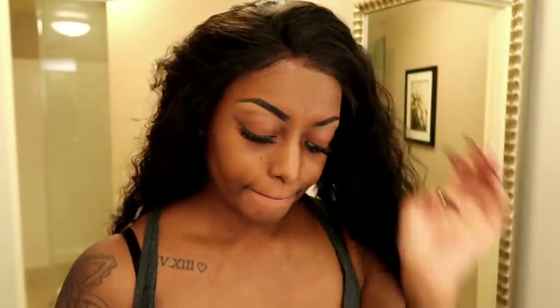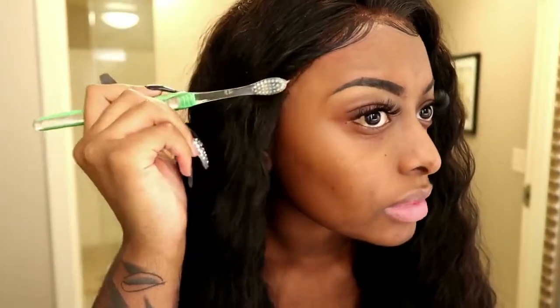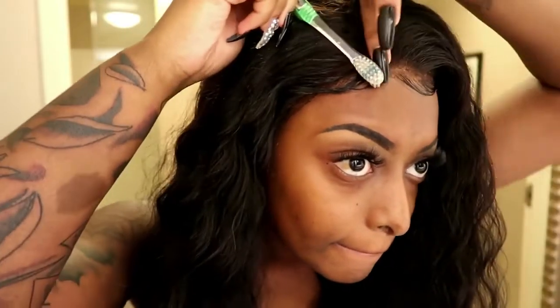I'm going to take my edge control and my toothbrush — not my toothbrush that I actually brush my teeth with, but my edge brush — and lay these baby hairs. If you guys want to see a baby hair slicking tutorial, comment down below and I will be sure to do one. Now I'm just taking the time to make sure my baby hair edges are to my liking. I usually keep them not too dramatic, but I do like a little swoop, so here you see me redoing it and going in with the brush.